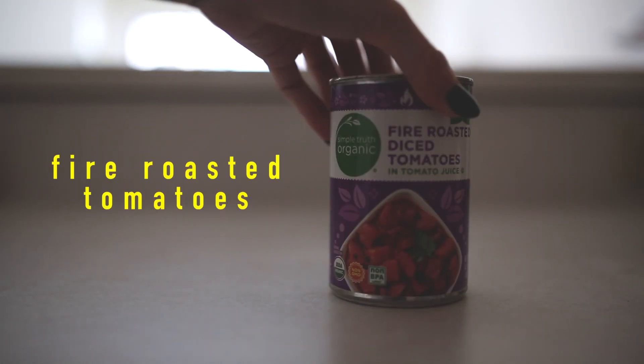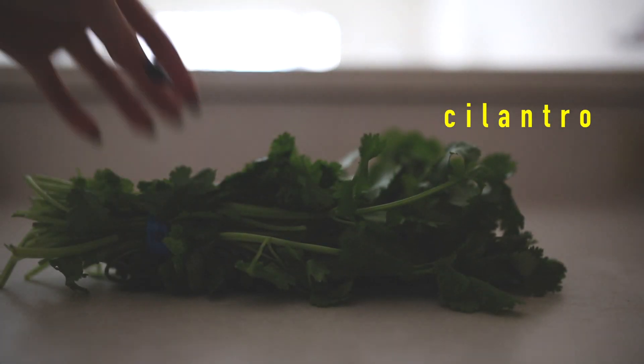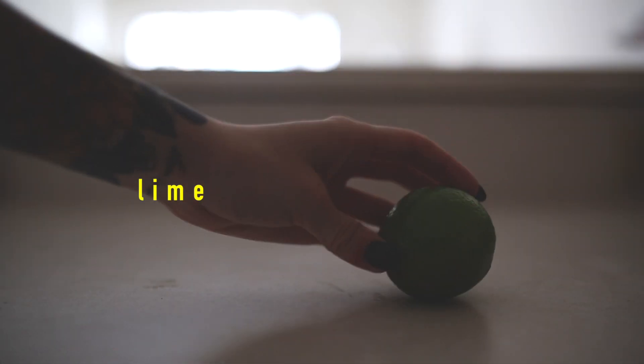Right now we're gonna make our own fire roasted salsa. I've never made salsa before — I made it one time with Sean a couple days ago. I want to try the one in this cookbook and see if it tastes a little different. So what you're gonna need is a can of fire roasted diced tomatoes, a white onion, green onions, chopped cilantro, serrano peppers, some garlic, ground cumin, lime, and salt.